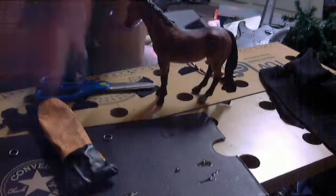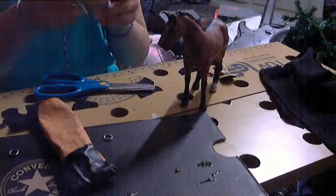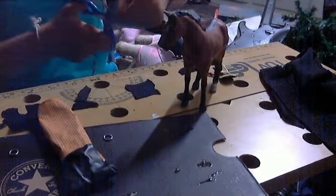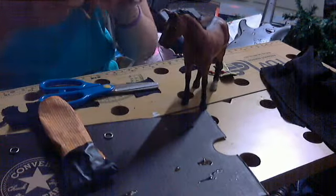Now you take your ribbon again, take your horse, and measure what length you need for the stirrup leathers. Cut the ribbon for the stirrups — the stirrup leathers — in the perfect shape and length that you need.